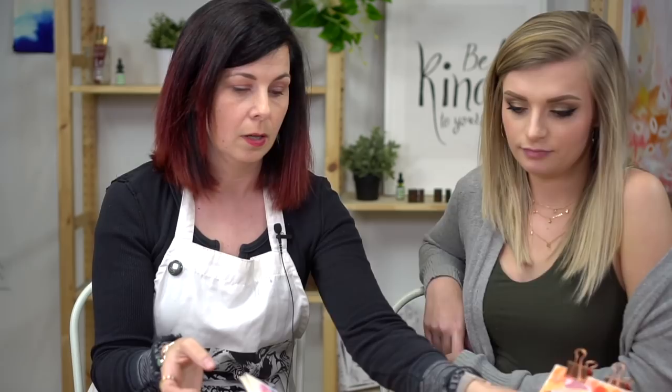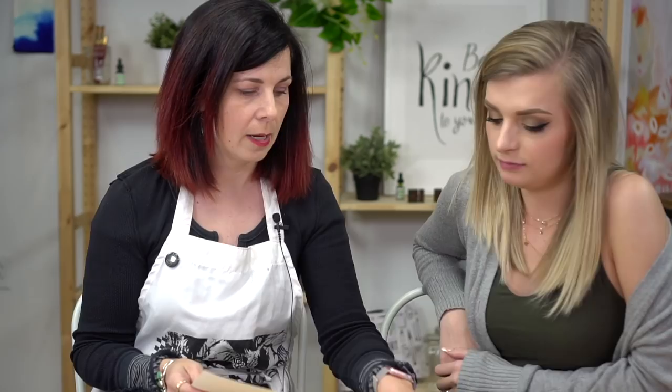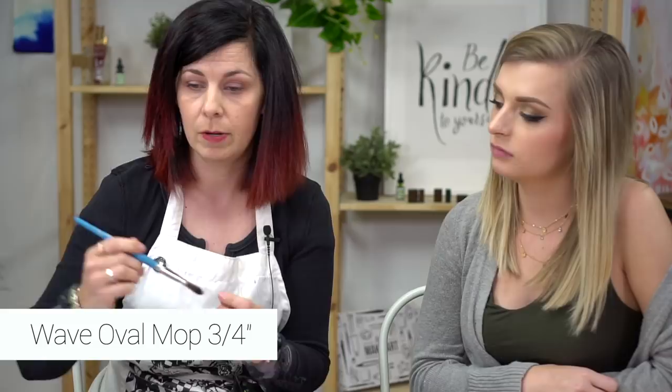So I'm going to use some mixed media paper — just loose leaf paper to demonstrate some of these brushes. My favorite go-to brush is this oval mop, and it is a three-quarter inch brush. I'll get it wet and let it sit there for a second. What color should we use? I've got pink, orange, yellow, red.